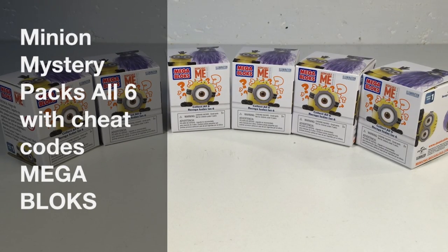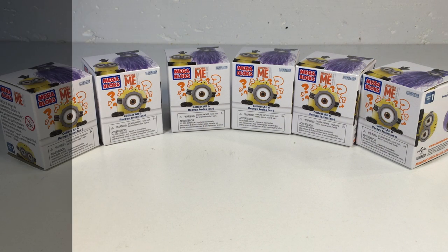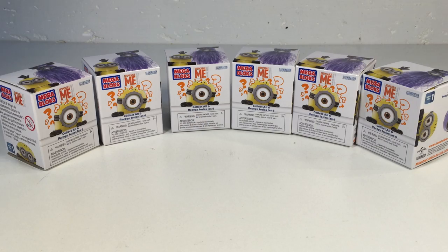Hey, this is BrickZar. Welcome to BrickZar's Basement and Beyond, and today we're looking at the MegaBlocks Despicable Me Minions Mystery Packs.